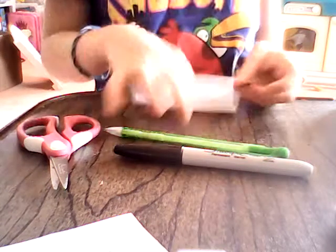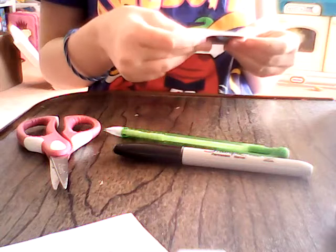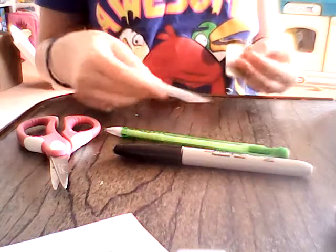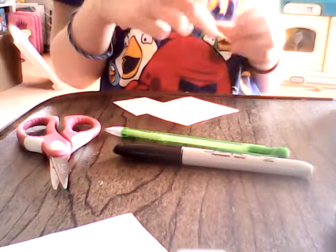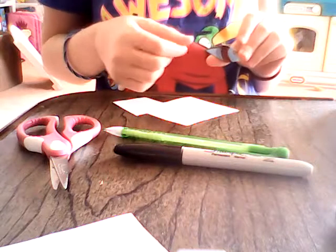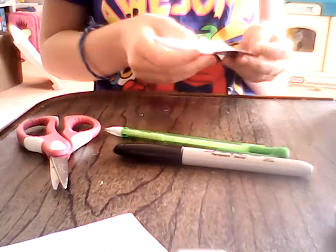So what we're going to do is make a permanent cover for the tablet. What you're going to do is, you want a thin kind of paper.